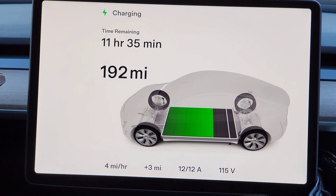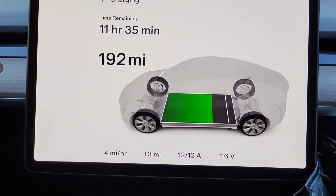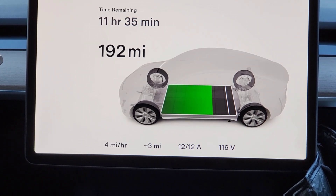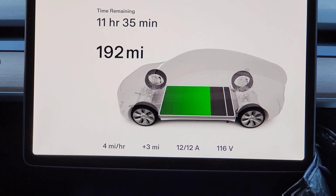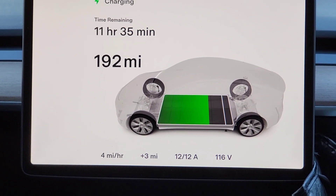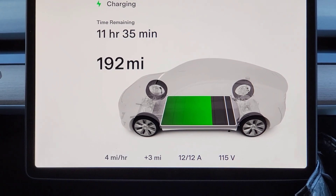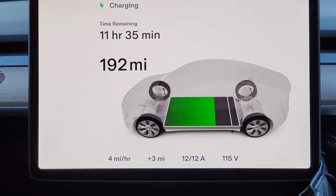We're getting basically four miles per hour. You can do the math — four miles per hour over 12 hours is roughly 48 miles added. It really just depends on how much you're driving per day, but we're definitely going to see this out and check what we get at the end of the experiment.